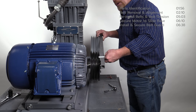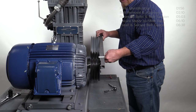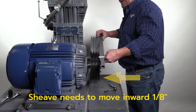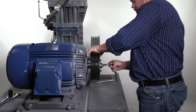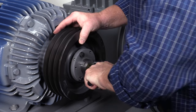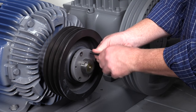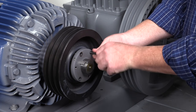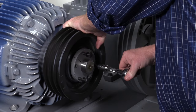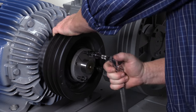Compare the measurements and note the difference — this amount is needed to ensure proper alignment. In this example, the sheave needs to move inward towards the motor one-eighth of an inch. To adjust the sheave, first remove the three bolts holding the sheave to the hub. Since the hub and sheave are tapered, reinstall the bolts into the threaded pulling holes as shown and turn each clockwise a little at a time until the sheave pushes away from the hub.